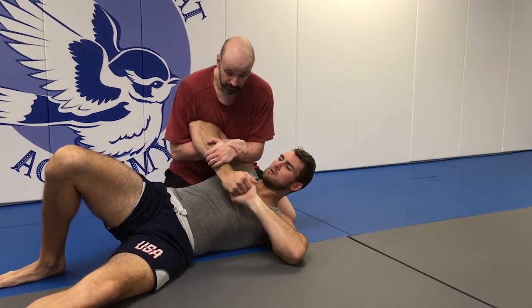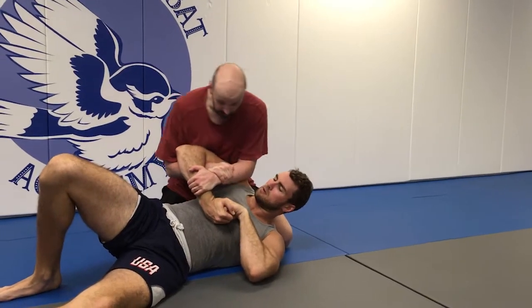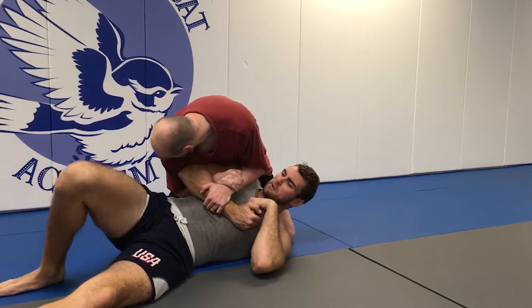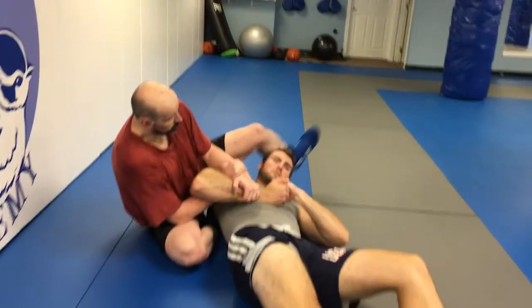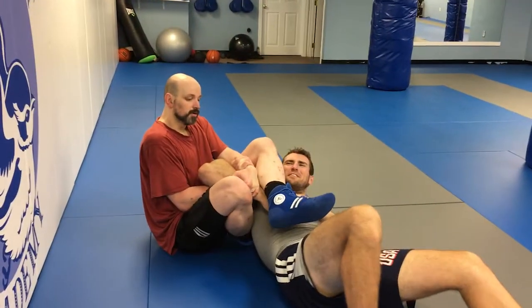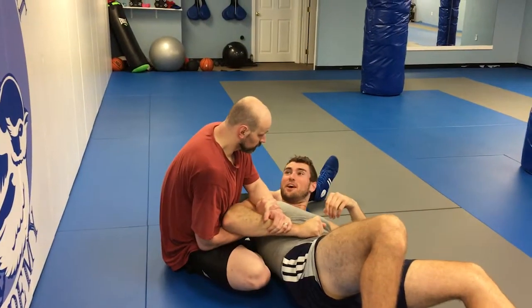So let's say he grabs and I can't pull that off. I'm going to sit to my right — that's my right hip — and throw my left leg over the back of his hand on his arm. Once we're here, I just have to squeeze.